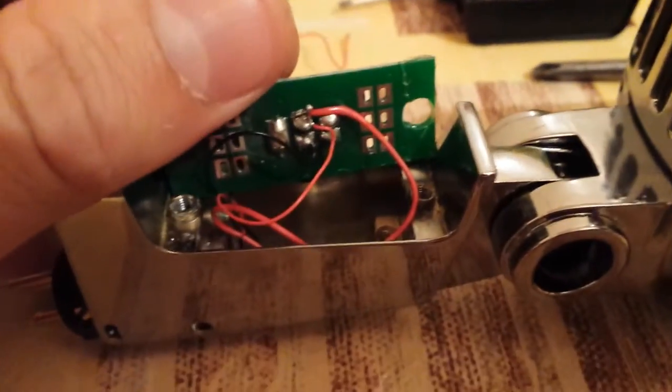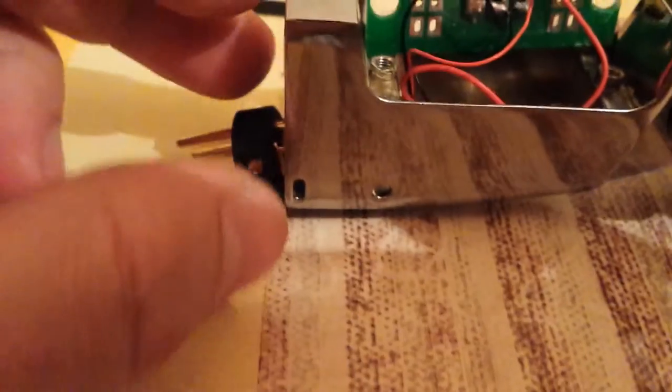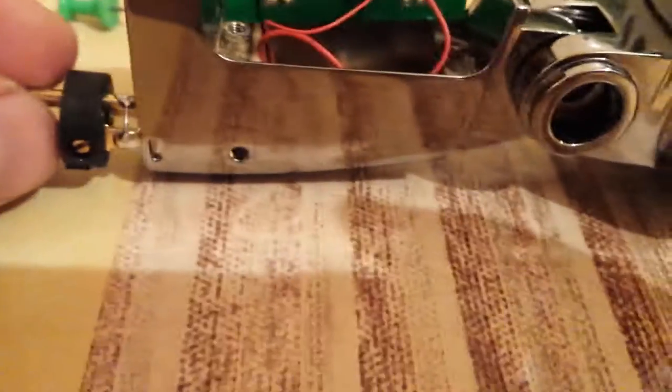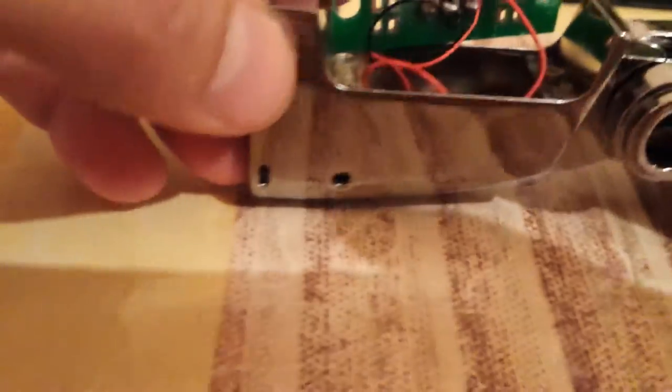So this is the back of it. The thick red wire you see was replaced by me. Others are self-explanatory. This is the plug here — you need to put it back in here and unscrew the screw to lock it in place.